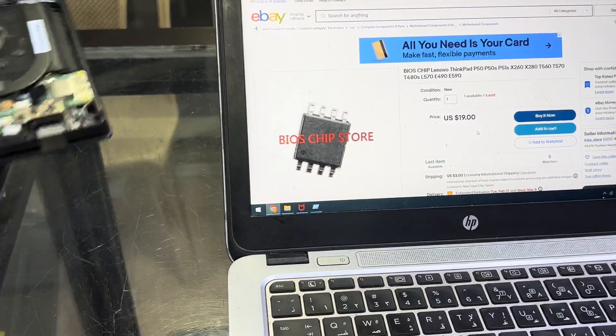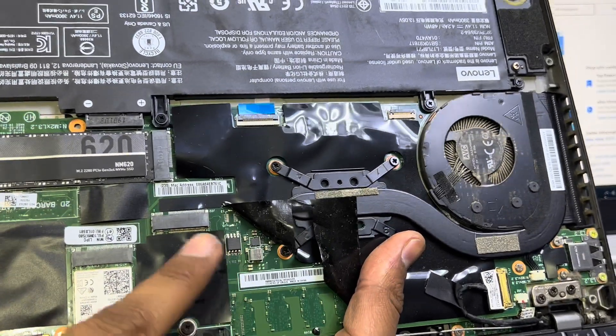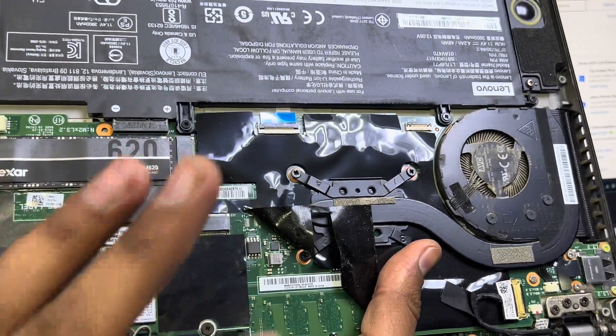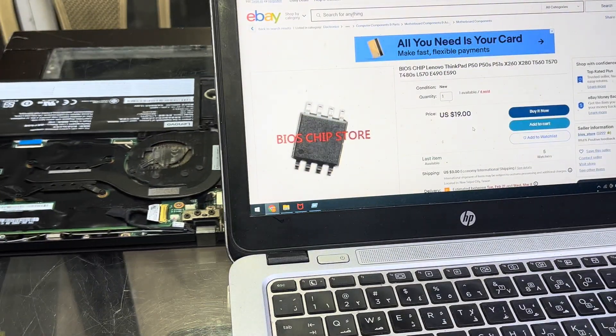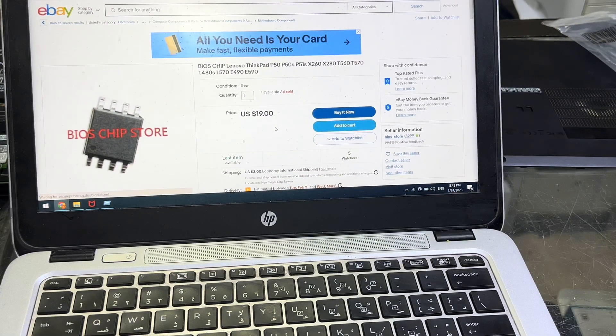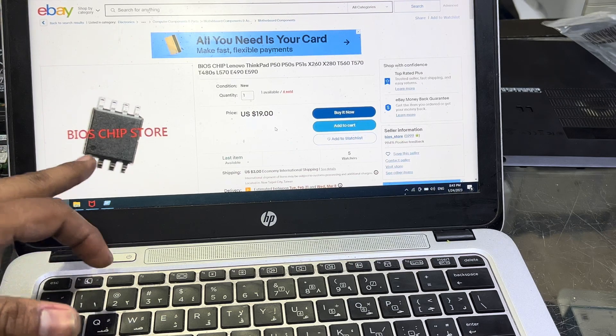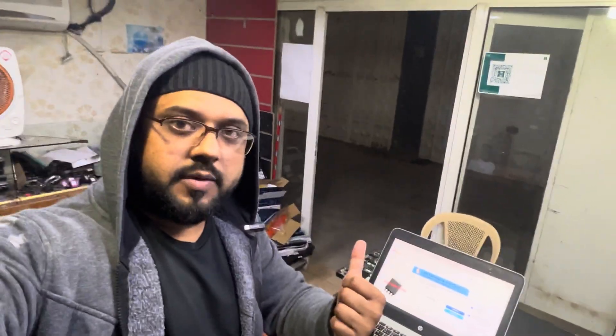Once you receive the chip, you just have to remove the old chip and replace it with the new one using a soldering iron. This is the only way. I even talked with Lenovo's official customer service and they also told me that replacing the chip is the only way — even Lenovo ThinkPad customer service will replace the chip. So you can do it yourself once you get the chip online.